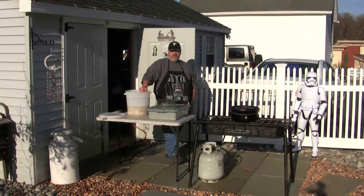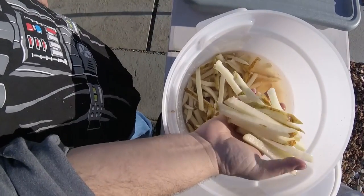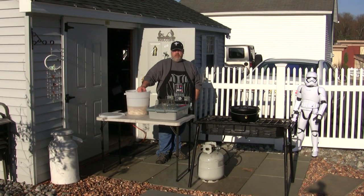Hello, today I'd like to talk to you about making french fries outside. It's actually pretty easy. I have some russet potatoes sliced up into french fries already. They're in a bucket of water where I hold them. You can do this the night before or a few hours before — this way you can get that mess out of the way, and when it's time to cook, you're just cooking.